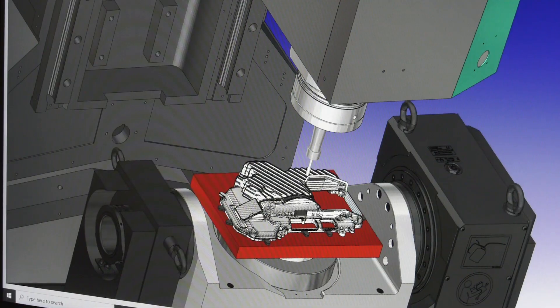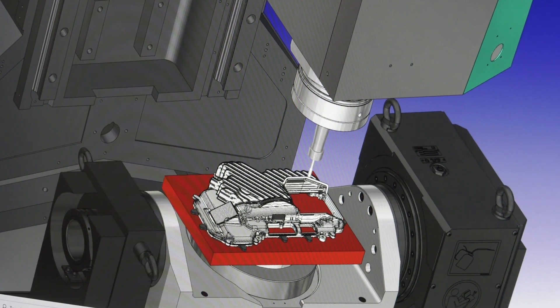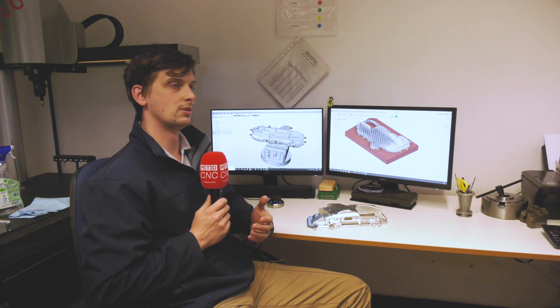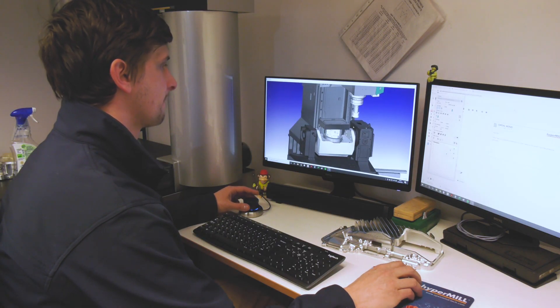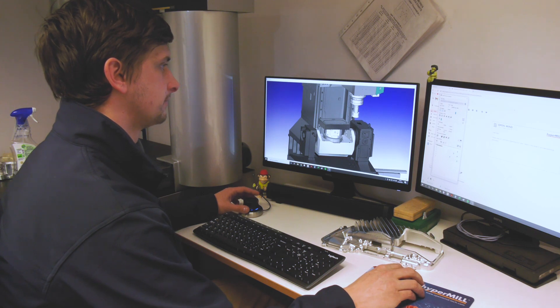The tool library is good — you're able to put in a lot of information about the tool and the holder, and when you put that information into the simulation, it will calculate if it's going to collide with your holders, your model, your fixtures, or the machine itself. It would detect and protect against collisions. It was a very steep learning curve, but it's what we needed to do.